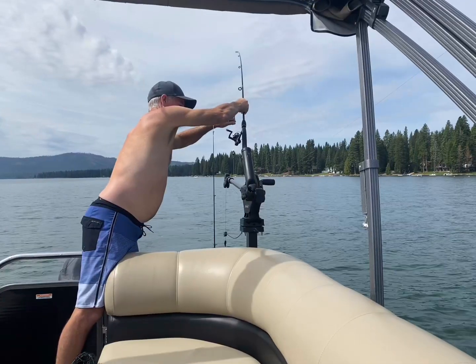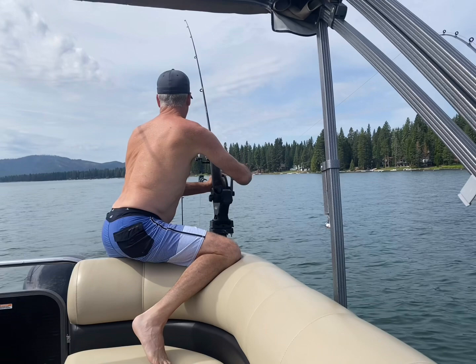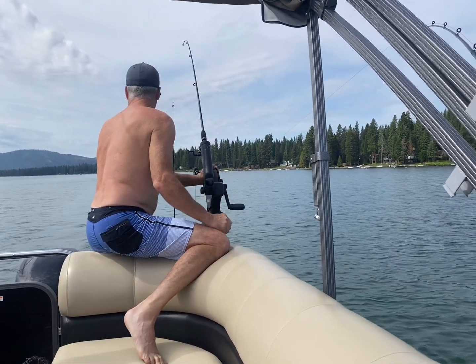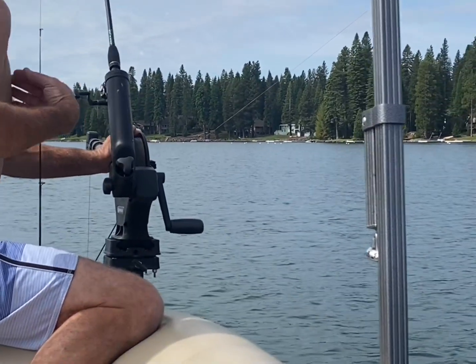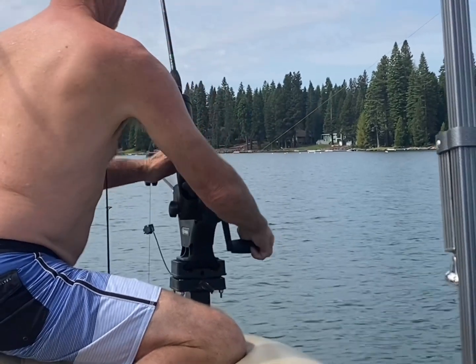Here you can see my dad just set up the line. He's getting the pole in there and ready to go. It is so simple to use, and if you do catch something it has a two-to-one retrieval speed, which makes it really easy to get the line out of the water fast and it's really effortless to use. He is getting it all set up.